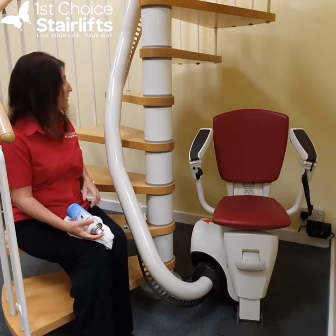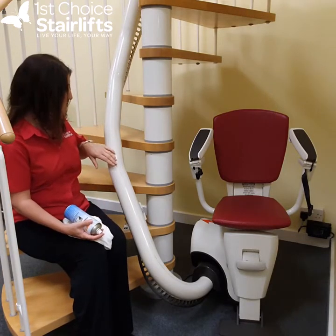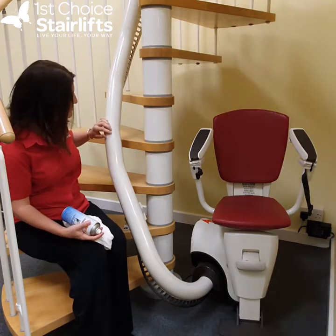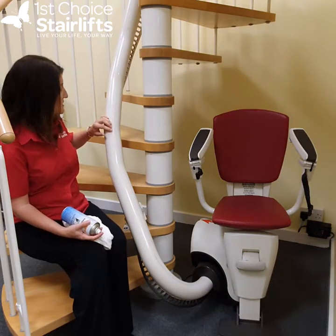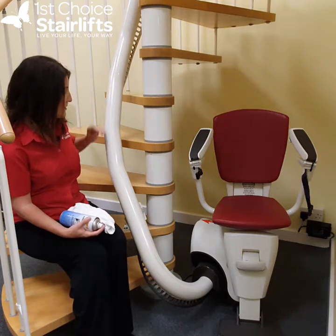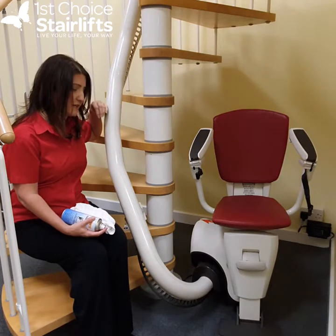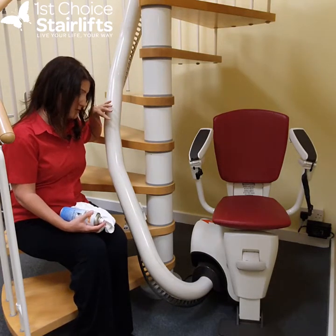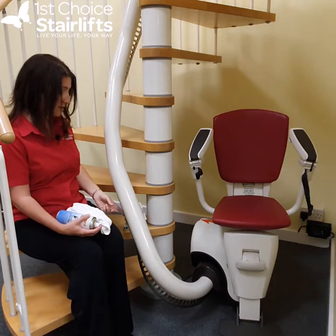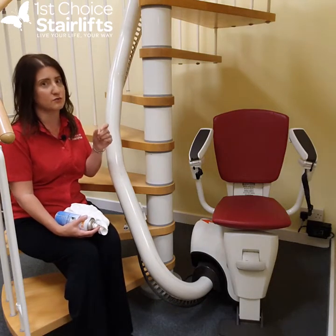First of all, why should you clean your stair lift? Well, down the rail on this particular rail you can see some black marks — that is compacted dust. You might think the rail doesn't look so good with black marks, especially if your rail is a lovely light cream color. But that is just dust and it will come out. Regular cleaning of your lift is quite important. We want to clean the rail itself, but not the rack, which is the bottom metal piece, or the teeth where the drive cogs go.